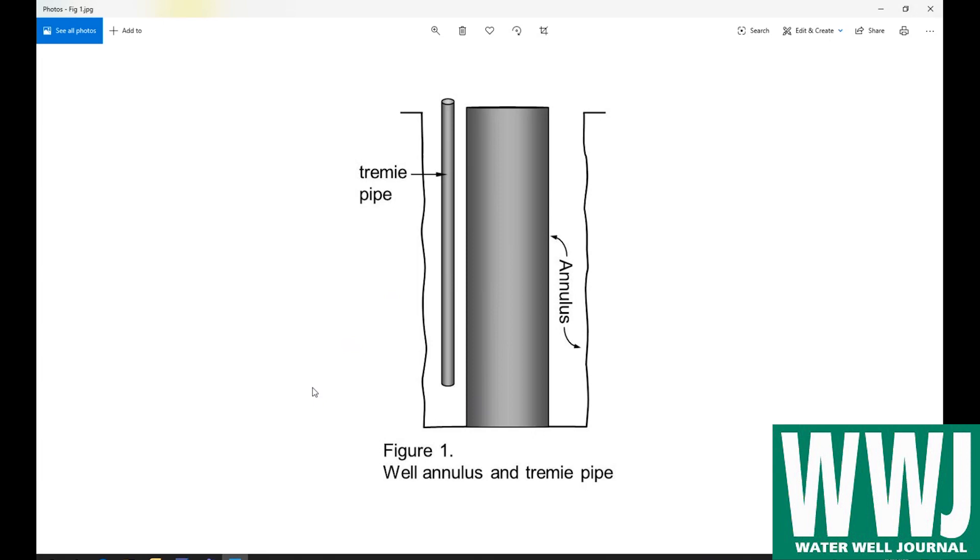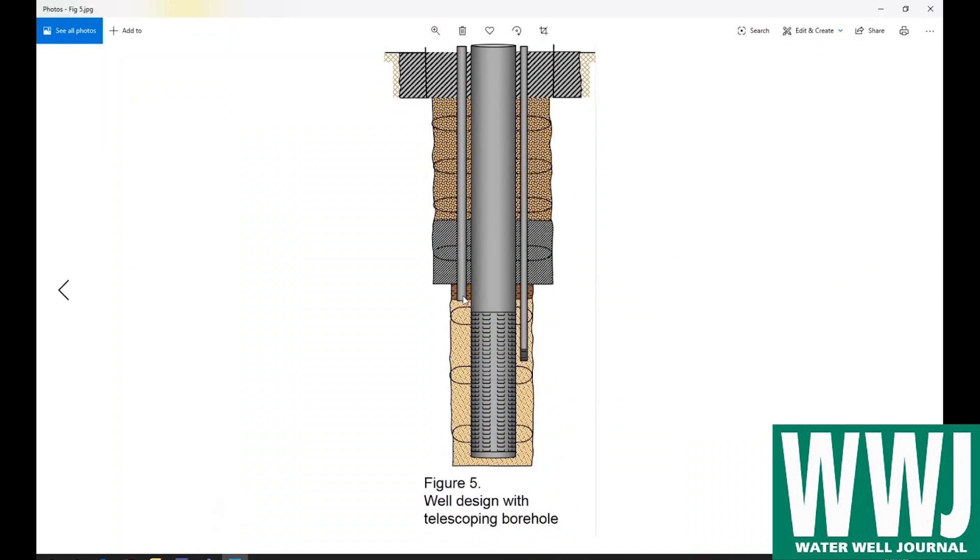There are a couple of other things I have another diagram showing. This is a gravel feed tube — so if our filter pack settles over the life of the well, we can add more through this open-ended pipe, which might be about two or three inches in diameter. And here we have a sounding tube, used for measuring water levels. It's capped at the bottom and has a perforated end, so we can hang our pressure transducer or sounder down in it to measure water levels.